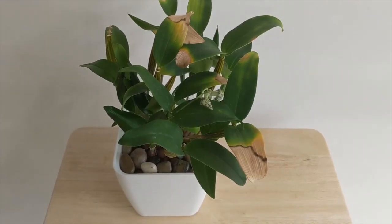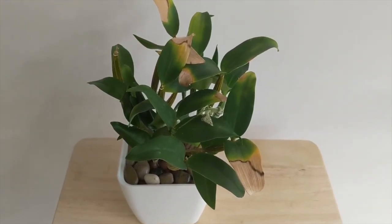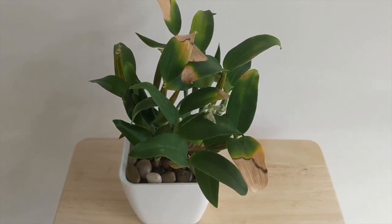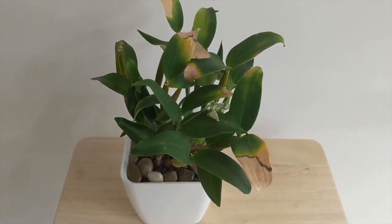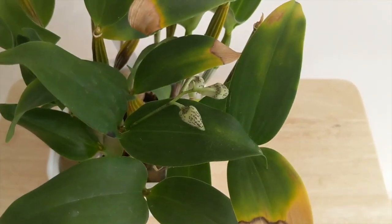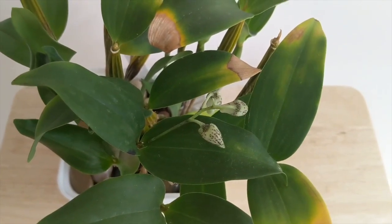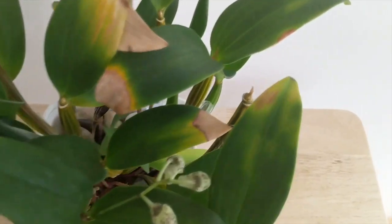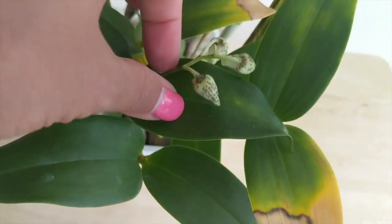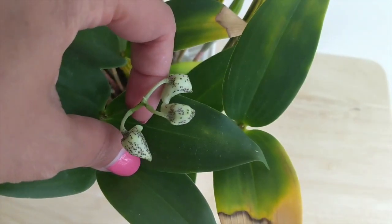I want to give a quick update on Dendrobium Chocolate Chip. I was intending to upload this video sooner, so I wanted to give a progress update. I originally repotted this on February 28th. Today is April 11th and we've got some pretty well-established buds forming. I'd say this repot was successful — I'm very happy with this.